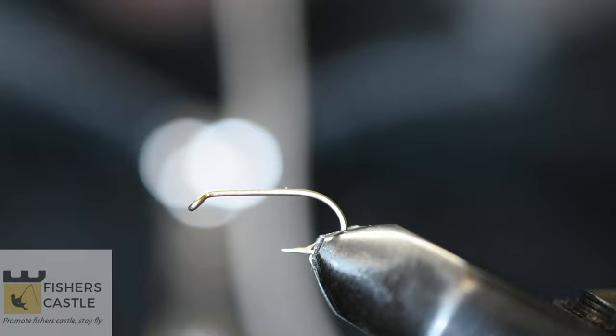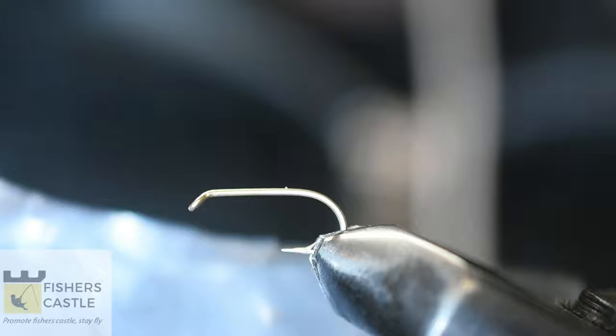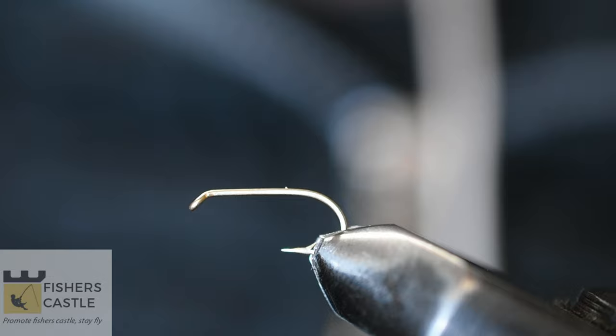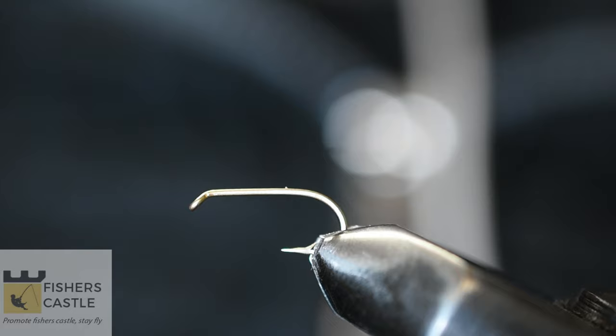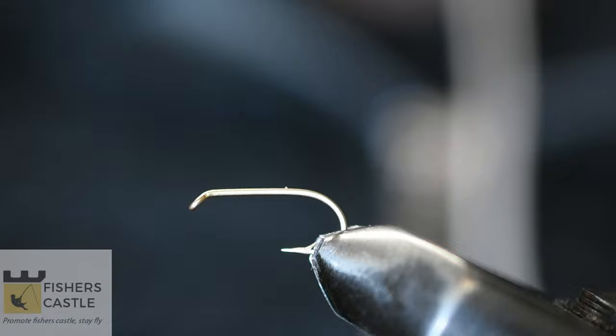Hi everyone, welcome to today's video. Today I'm going to be tying the X Caddis Peacock. For this pattern I'm going to be using a size 12 dry fly hook, which is already secured on my vise. For my body I'm going to be using some peacock herl, and for my wing I have some natural elk hair.